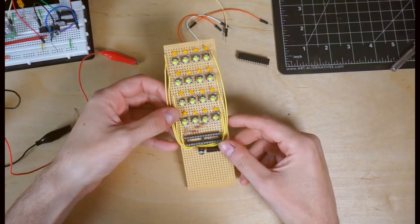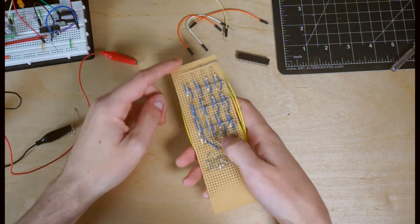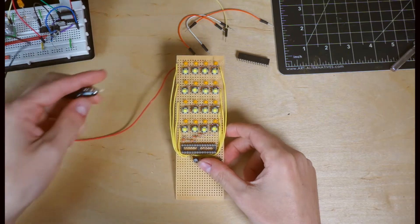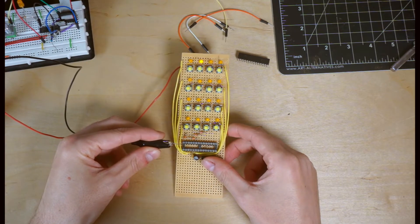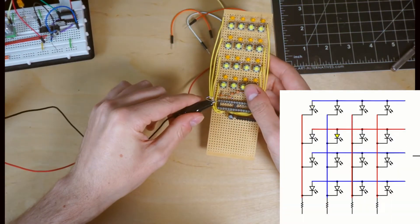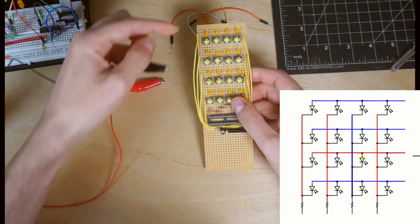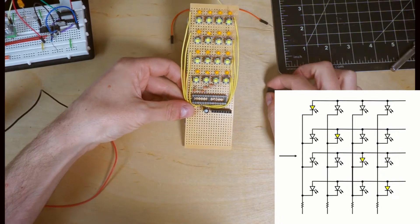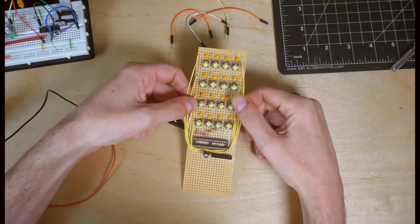Although this device seems a little complicated, it's actually pretty simple in operation. All of the positive legs of the LEDs are connected by row, and all of the negative legs are connected by column. So if we apply power to one of the rows, we can choose which of the columns lights up. By moving where we apply the power, we change which of the rows gets turned on. And by using the same cycling trick, going very quickly from row to row, we can create the illusion that they're all on at the same time.